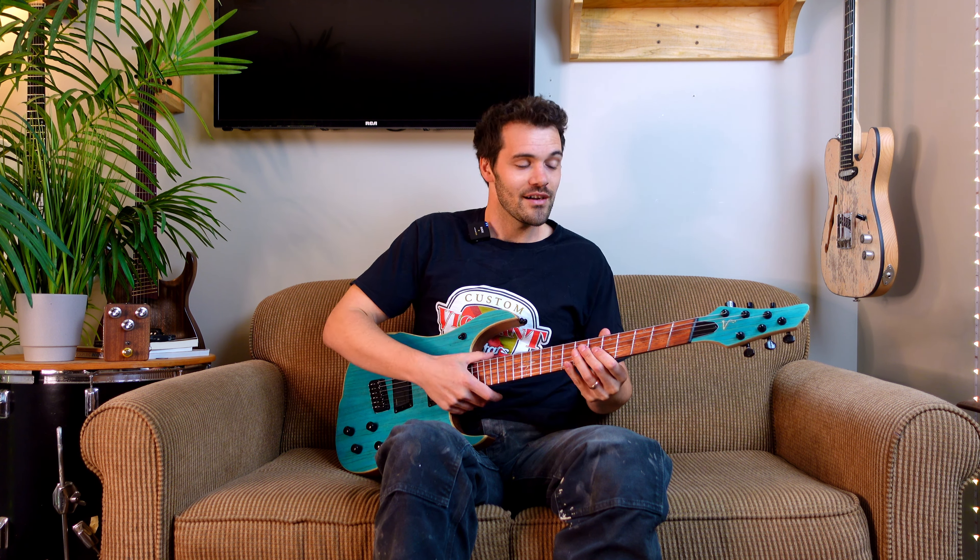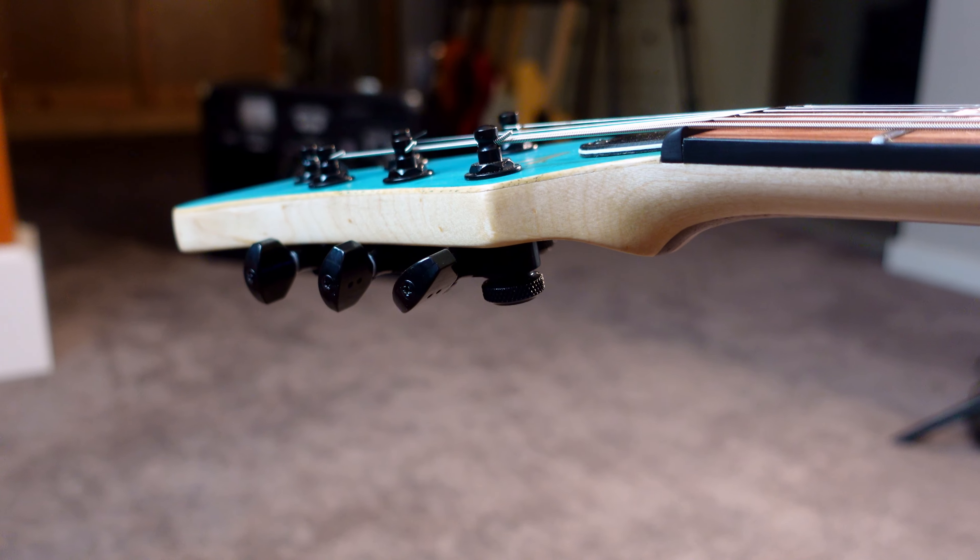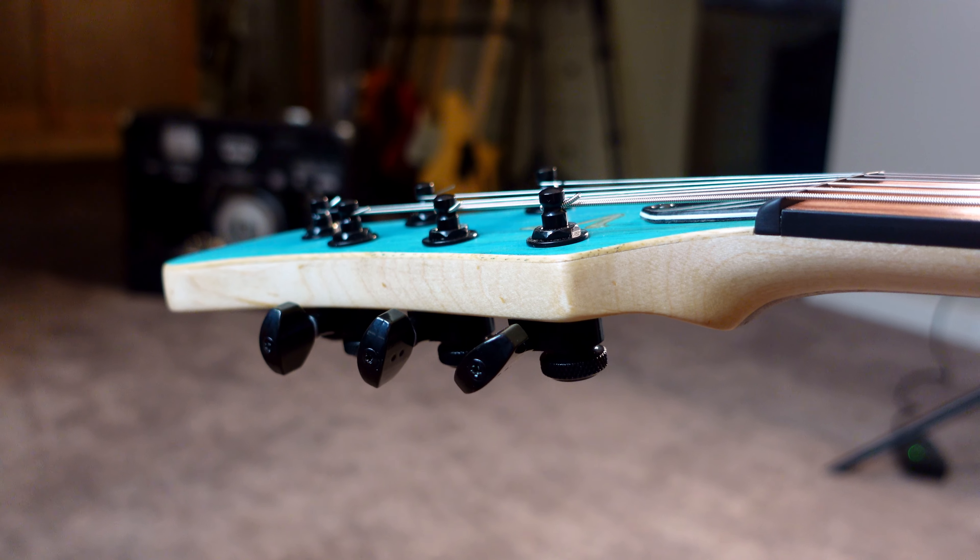There are a few things you should consider when thinking about ordering a multi-scale instrument. One is the headstock. Because you've got two different scale lengths, that headstock break angle isn't a perfect transition — in fact it has to be tilted a little bit. There is still a 10 degree tilt on our instruments but you have to twist the wood ever so slightly in order to accommodate that, and that little twist can limit some tuner configuration options.